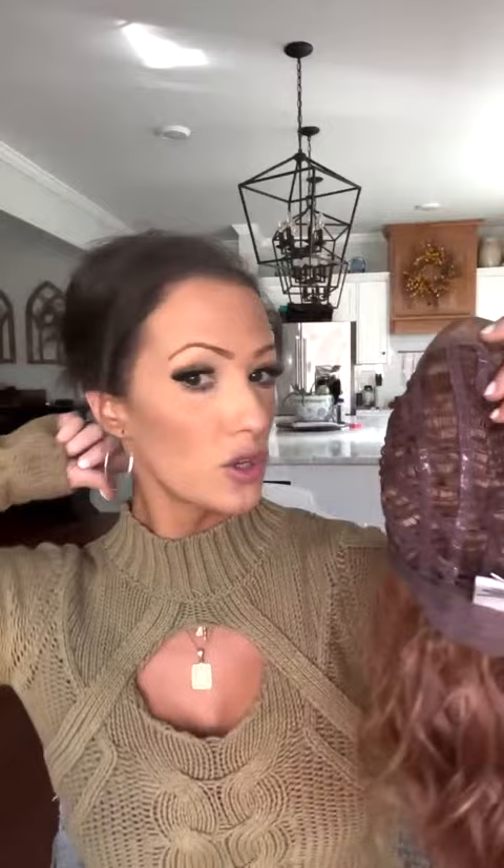You've got adjustable tabs here in the back, so you can make it fit a little bit tighter or a little bit looser. It is an average cap, so it fits pretty much perfect — most everybody wears an average cap.